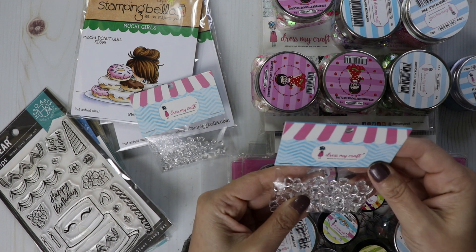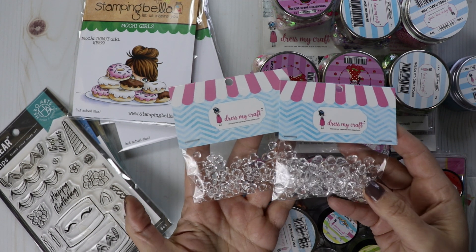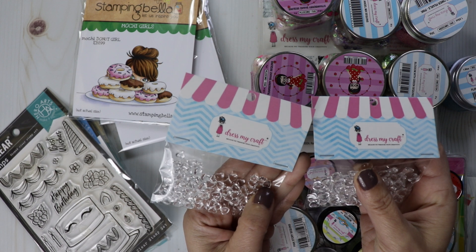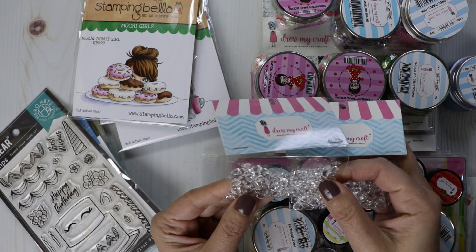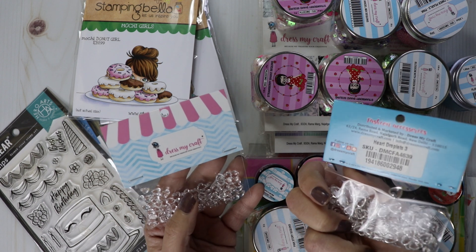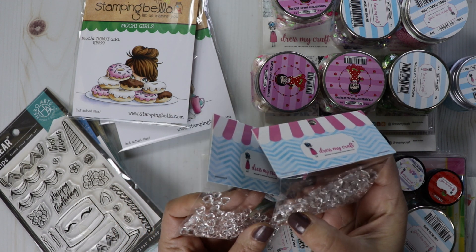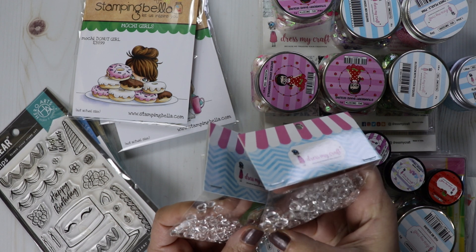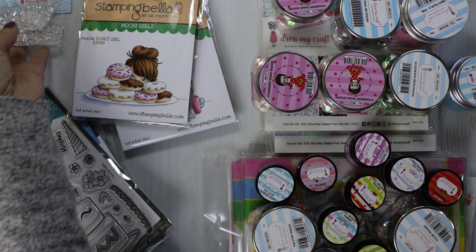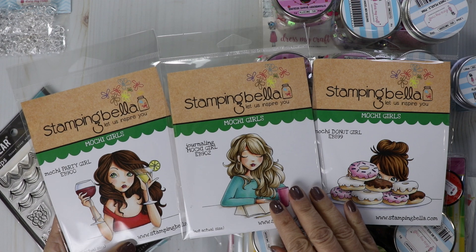I grabbed these really pretty glass-looking hearts by Dress My Craft and they come in two sizes — a smaller one and a larger one. These are really pretty just to glue onto your cards, sprinkle them around. You can create a shaker mix with them or mix them with your sequins. The bigger one is Heart Droplet 3 and the smaller one is Heart Droplet 2. Pretty much one side is flat, so they're perfect to put on your card. These are restocked.